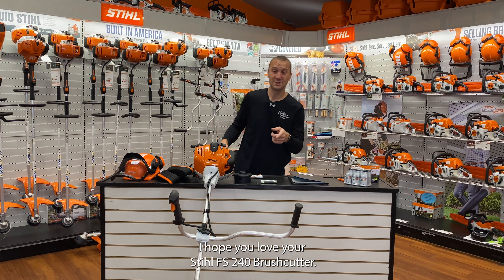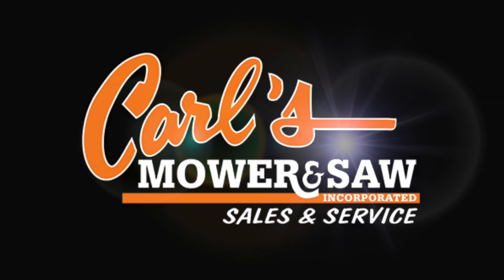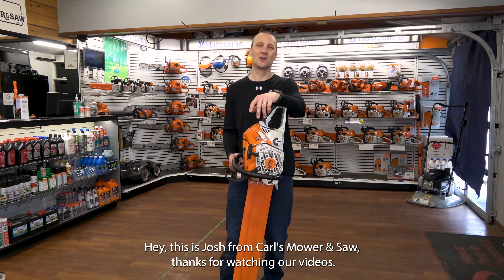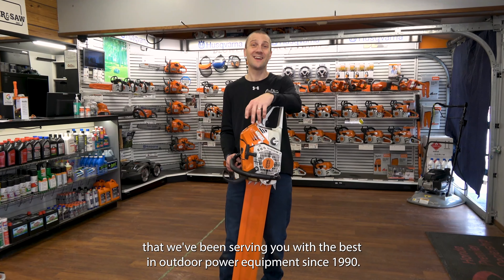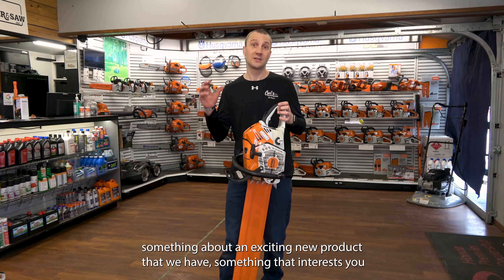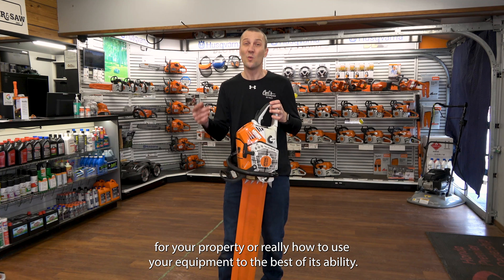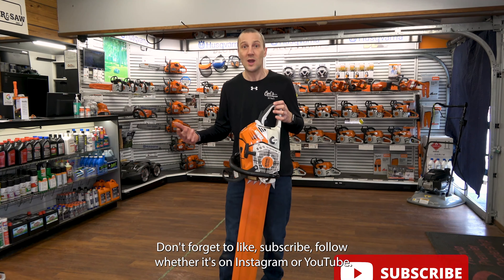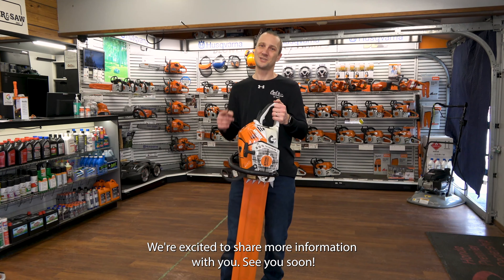I hope you love your Stihl FS 240 brush cutter. This is Josh from Carl's Mower and Saw — thanks for watching our videos. We're proud of the fact that we've been serving you with the best in outdoor power equipment since 1990. We're glad you had an opportunity to sit down, watch our videos, learn something about an exciting new product or really how to use your equipment to the best of its ability. Don't forget to like, subscribe, and follow — whether it's on Instagram or YouTube, we're excited to share more information with you. See you soon.